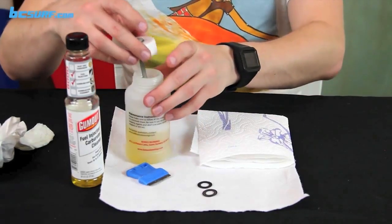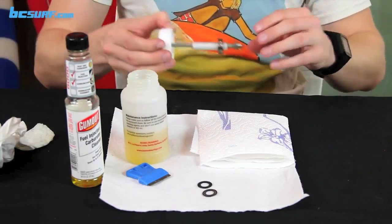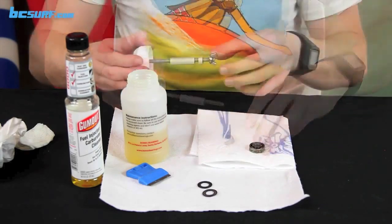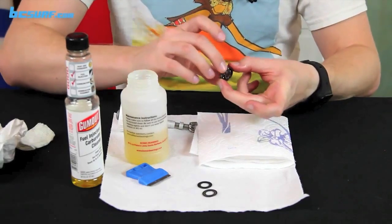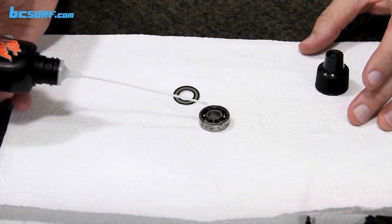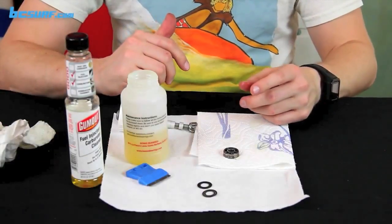After that, take them out — fish them out with a screwdriver if using a cup, or just pull them out if using the kit — and set them on a paper towel to dry. You can also use a compressed air canister to make sure you get everything out of the bearings and all the cleaning agent is removed. Once they're dry, add a couple drops of lubrication back in and put the shields back on.